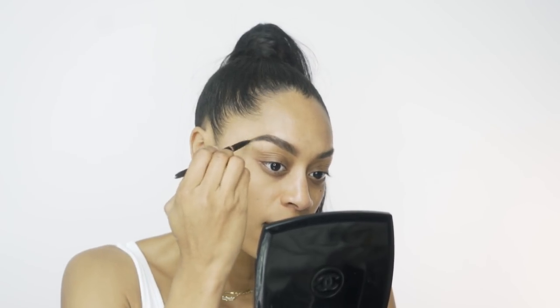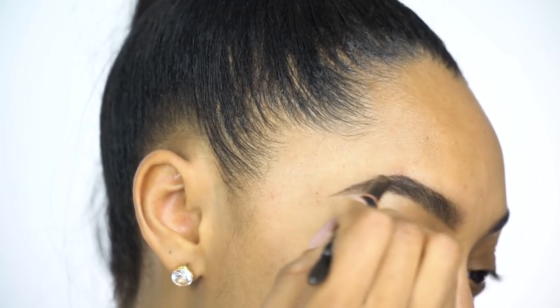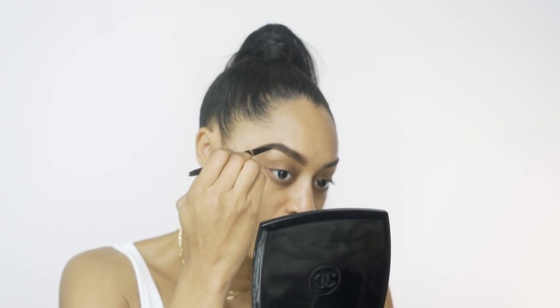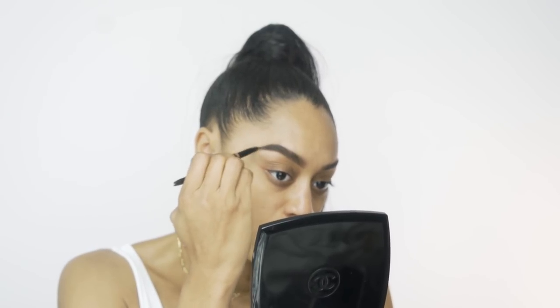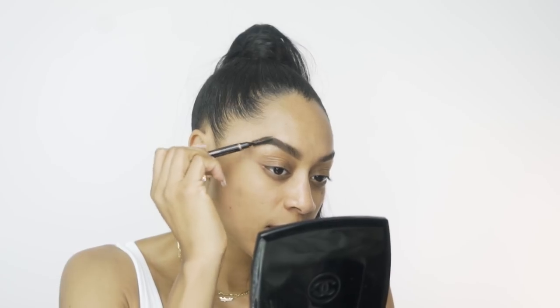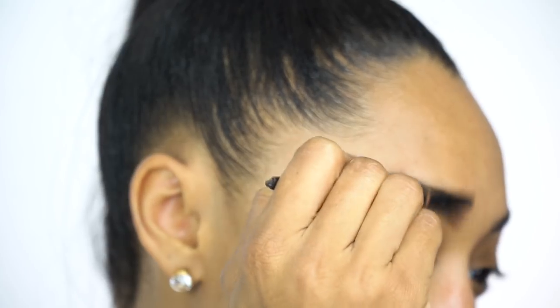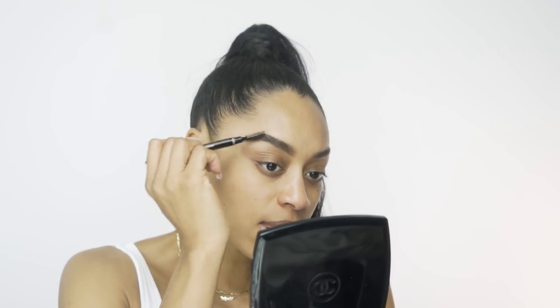With the Brow Definer I'm gonna brush this on in — I only use this more so towards the ends of the brow. I'm also trying to create a hair-like effect and make sure there are no light spots in parts that don't have hair. I'm incorporating that towards the tips of your brow and then brushing it in. The spoolie is awesome because it helps you create those hair-like strokes once you've added product.